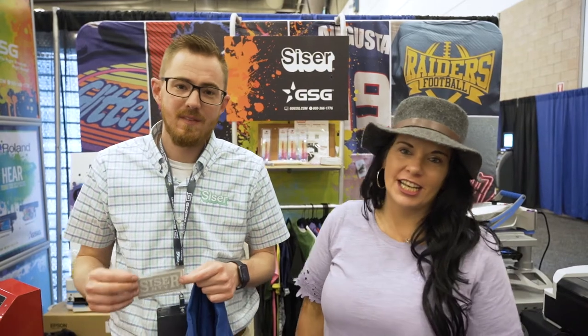Hey guys, I'm Mallory Varner with GSG and I'm the Vinyl Decorating Segment Manager. Today I have a special guest with me — Brett Murray, VP of Sales with Cesar North America.